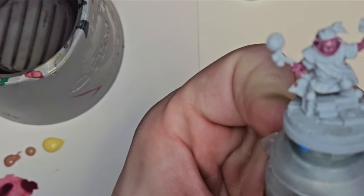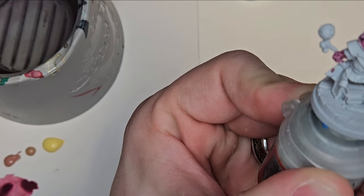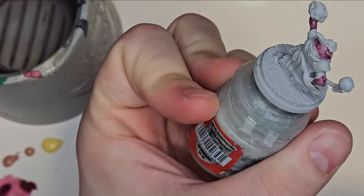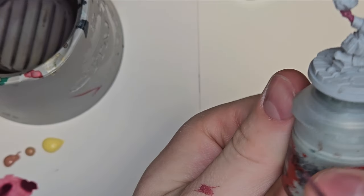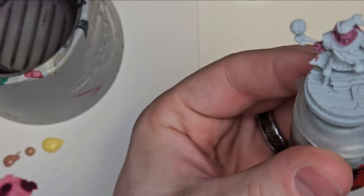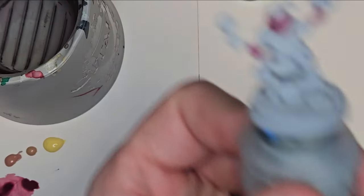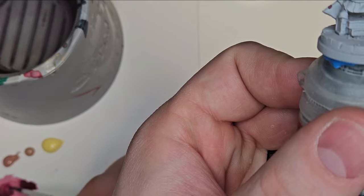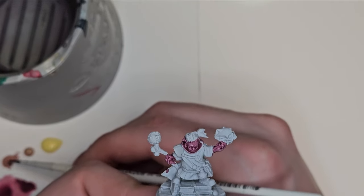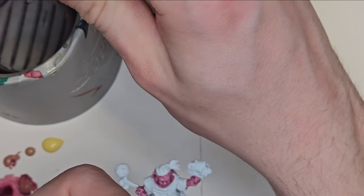I'm just making sure the paint is not pooled up in too many areas — just a real thin coat. While the model is still wet, Scale 75 paints have a really good tendency to stay wet for a couple of minutes. So there's no rush — this is the perfect chance to blend some of those colors. I'm slowly introducing more skin tone with Pink Flesh.